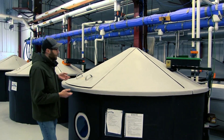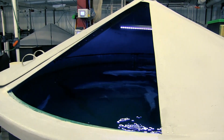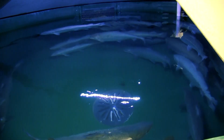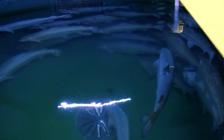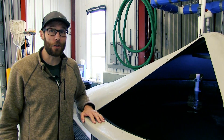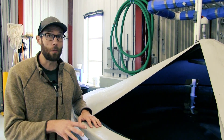In this system we're raising Atlantic salmon, which is a great species for recirculating aquaculture systems. These fish are slightly over two years old and are about at the market size you would expect to see Atlantic salmon at in a RAS system. RAS systems can be very expensive to design and operate so it's really important to select a species that's going to be successful in this type of system.